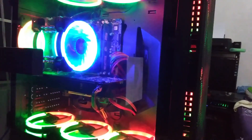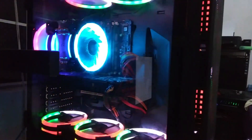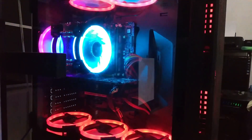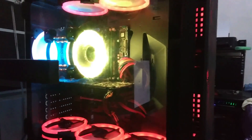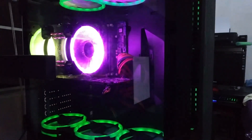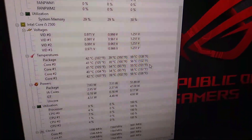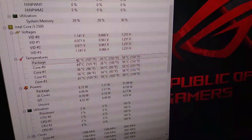I can also turn off my RGB fans to make it darker, and then switch on this mode to match it. Now it's switching colors — breathing, as you call it. So that's my review of the Snowman. For me, it's worth it — my temps are really, really nice.